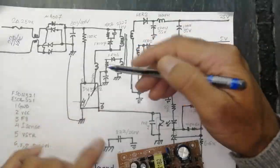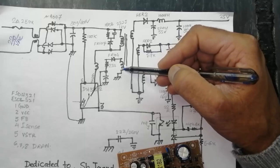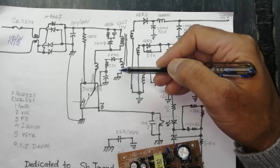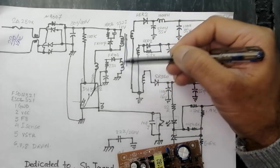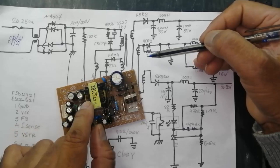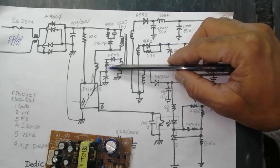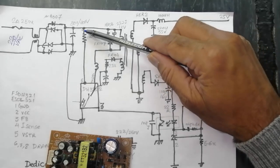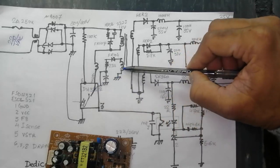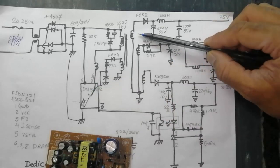When the IC starts switching, voltage is induced in the auxiliary winding — also called the bias winding or VCC winding — and in the secondaries. This transformer has three secondary windings and one auxiliary winding. The auxiliary winding is used to supply VCC voltage for smooth running of the IC. The startup voltage is used for initial start; after that, the auxiliary winding biases the IC.